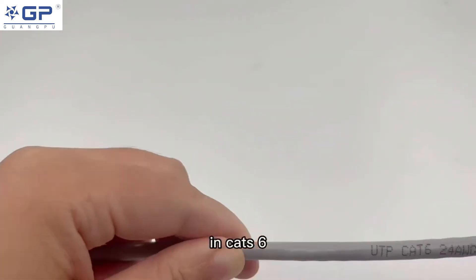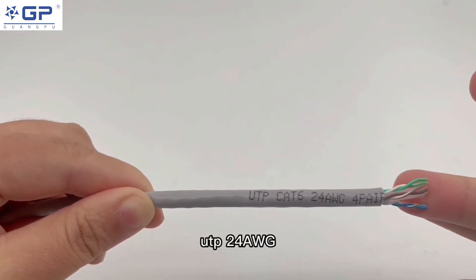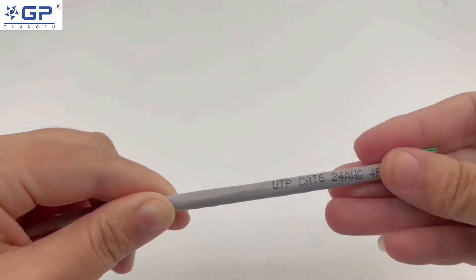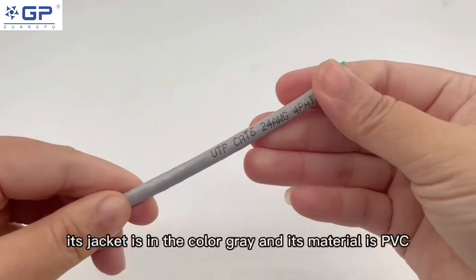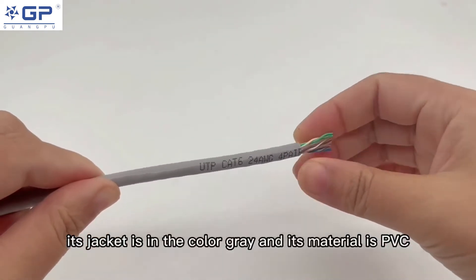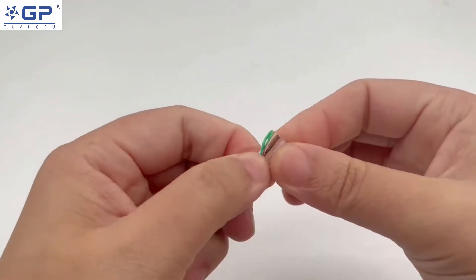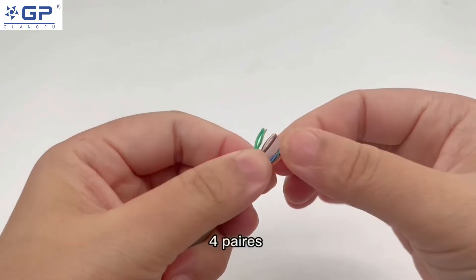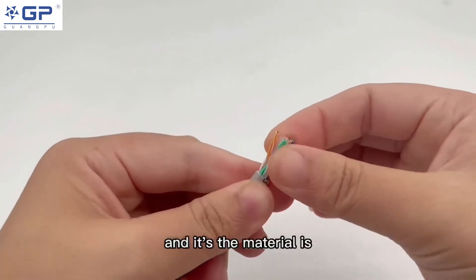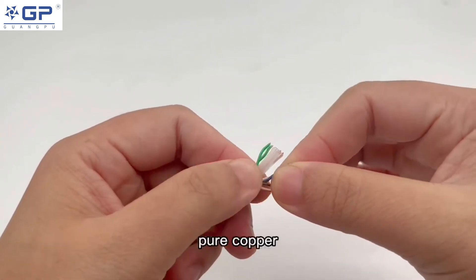In Test 6 UTP 24 AWG American wire gauge. So we can find out its jacket is in the color gray and its material is PVC. And here is a twist of four pairs. And the material is copper,